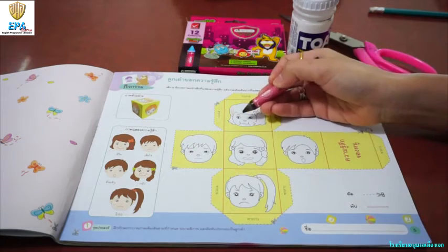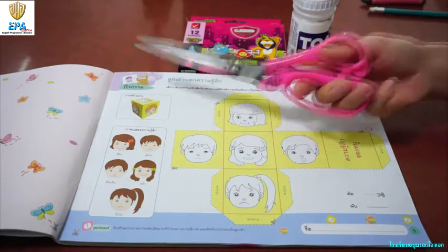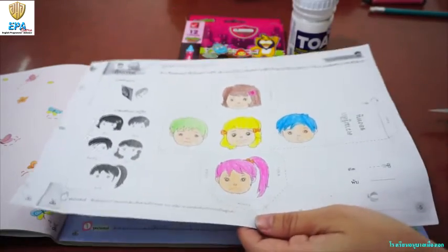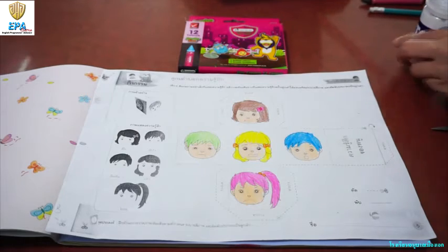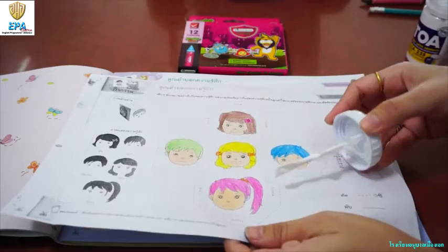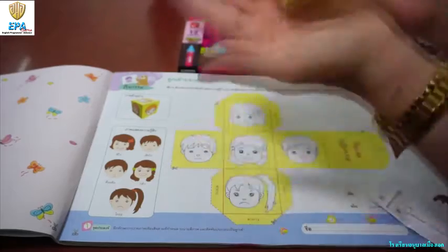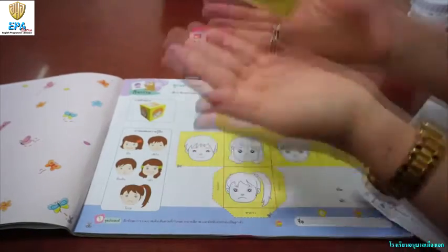After you color all of them, then cut and follow the dash lines — like this. Cut them and then use the glue to paste the outer side. And then you can fold it into a dice like this. It's good to play with, and you can play at the same time you can learn.